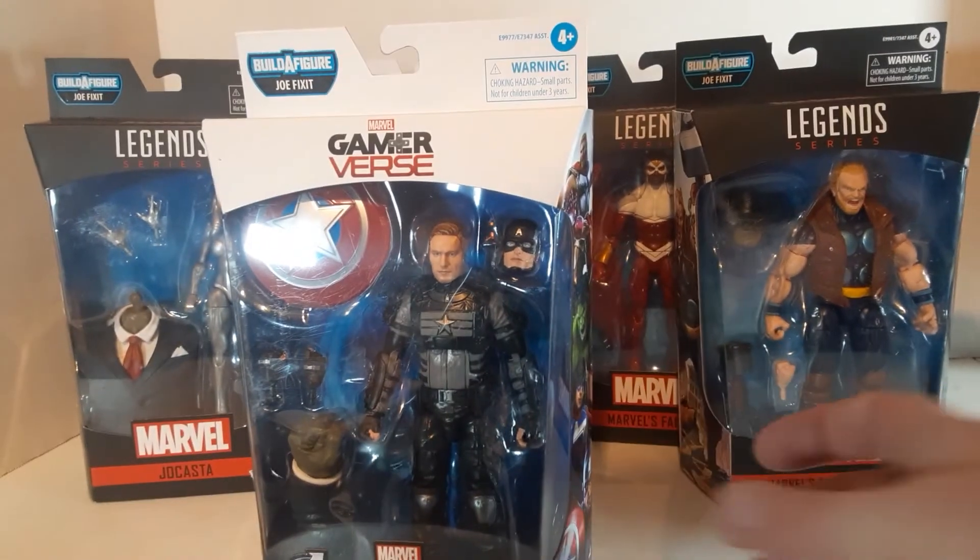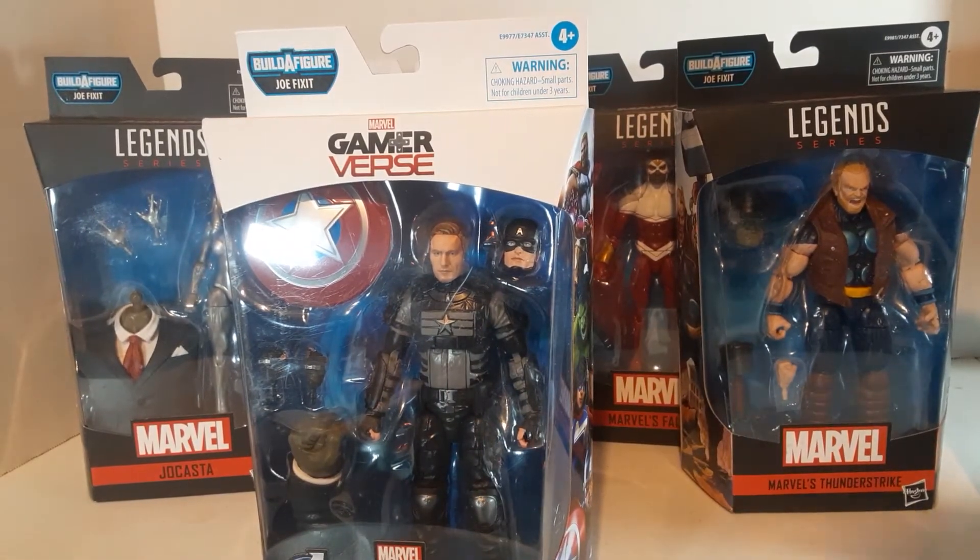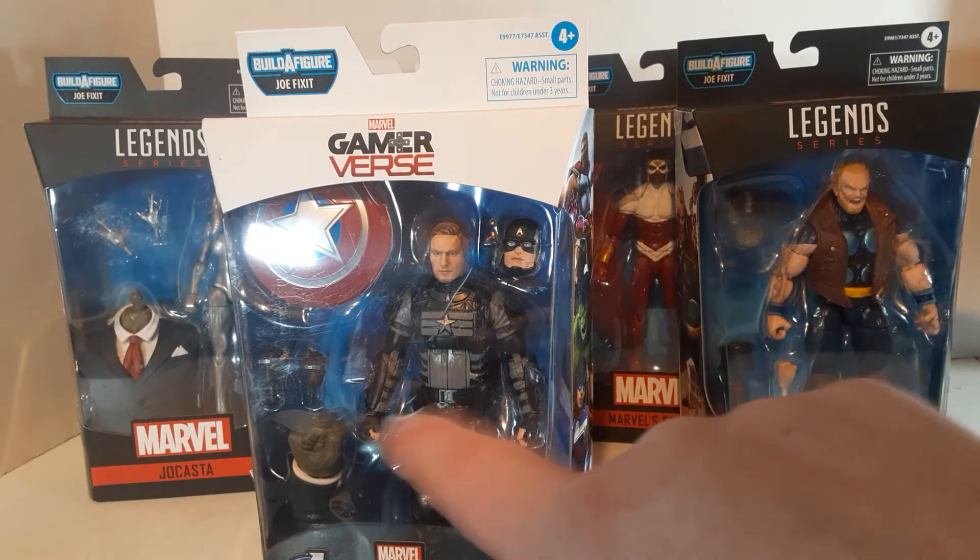It's straight up black and gray and silver. It's actually a really good look. I'm just not a fan of this Captain America. I'm actually probably going to do a little tweaking on this.